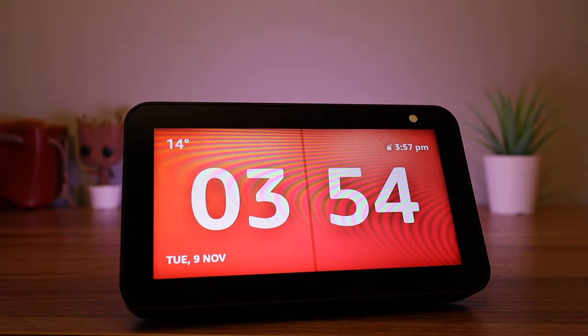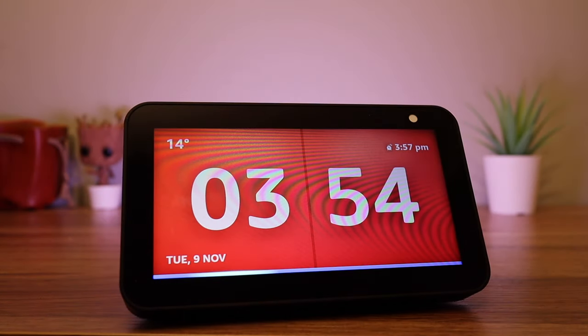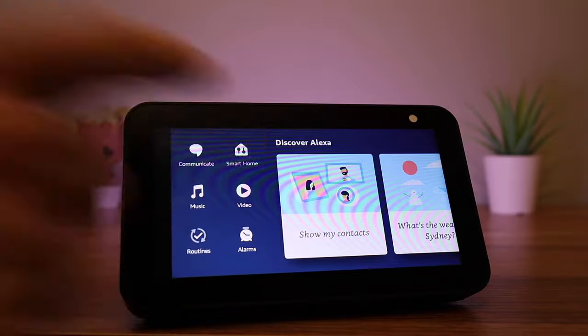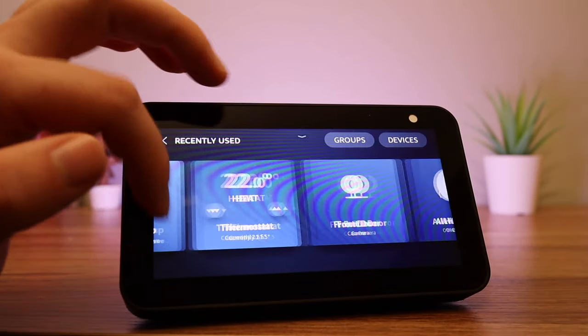There are two ways of controlling your smart home. You can ask: 'Computer, bathroom light on,' or you can use the screen — scroll from the right-hand side and press Smart Home. From here you can control all your devices.